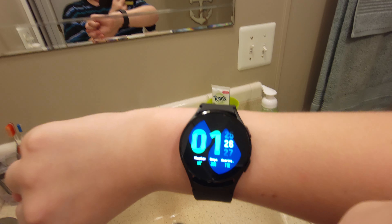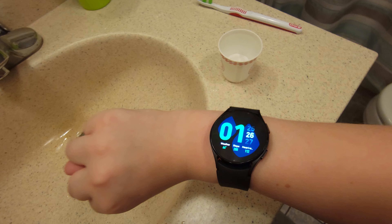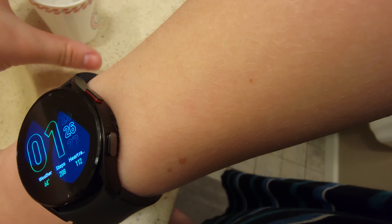Hey guys, so I have a Samsung Galaxy phone and I just wanted to see how waterproof it was, so I'm going to do a water test.